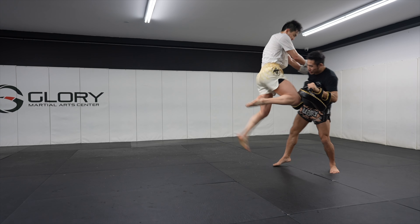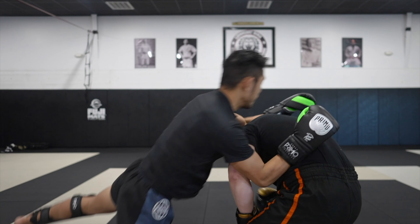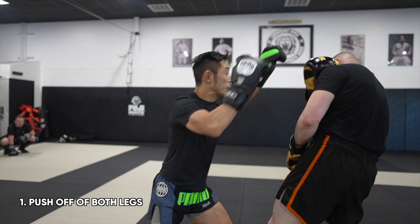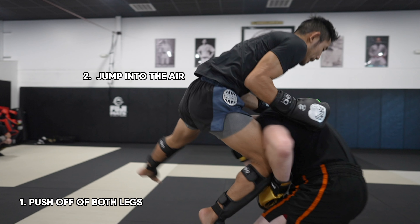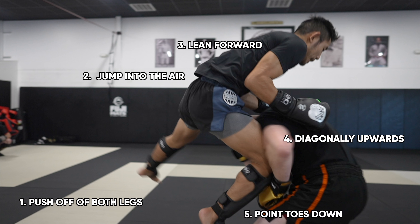Now, how do we throw a perfect jump knee? In my opinion: number one, push off of both legs; number two, jump and get up into the air; number three, lean forward so our body is slanted leaning over our opponent's head, which allows our knee to drive into the target; number four, the knee is thrown in a diagonally upwards motion just like the long knee; number five, point our kneeing toes downwards to make the knee sharp.